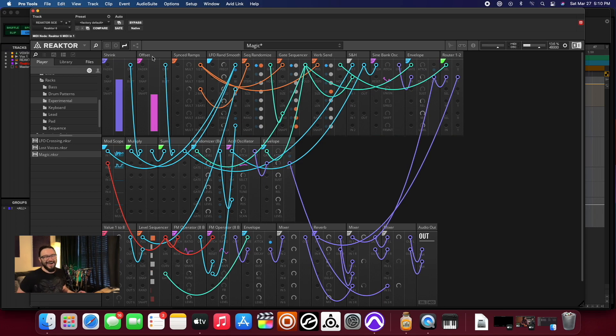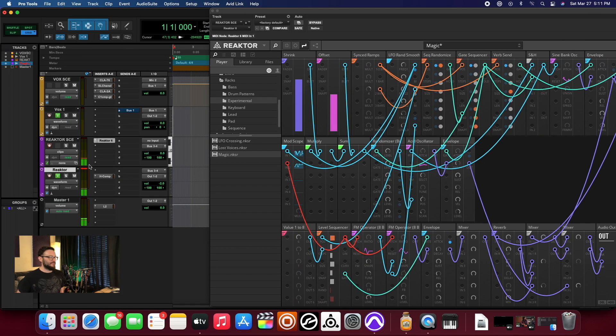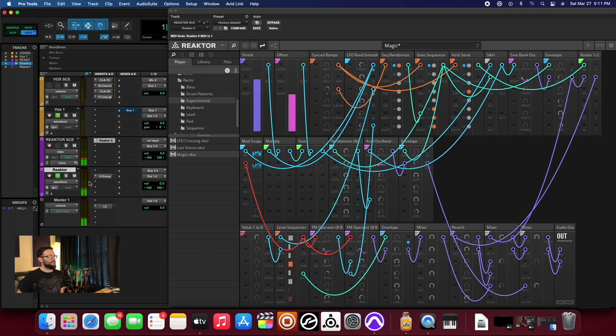This is experimental — this doesn't respond in any way, shape, or form to MIDI notes. Obviously I am getting some MIDI into the thing here, but yeah, it's real interesting. Real, real interesting.